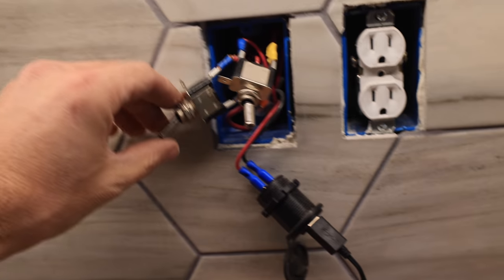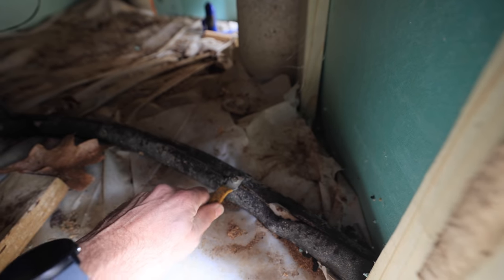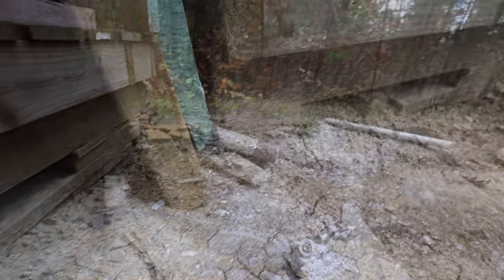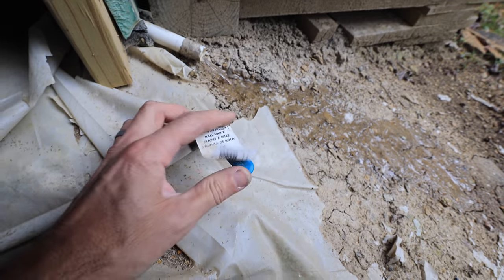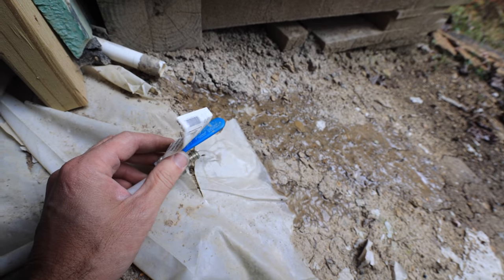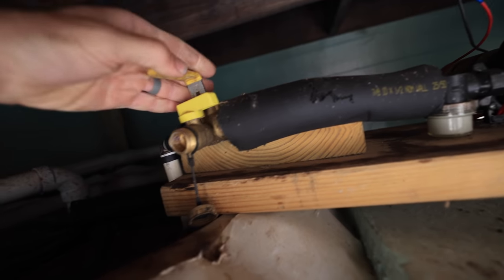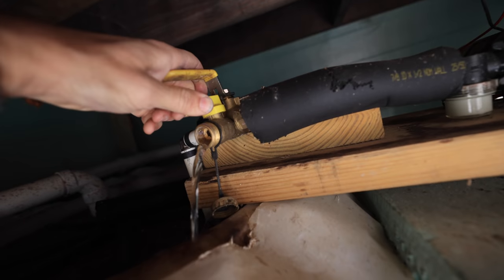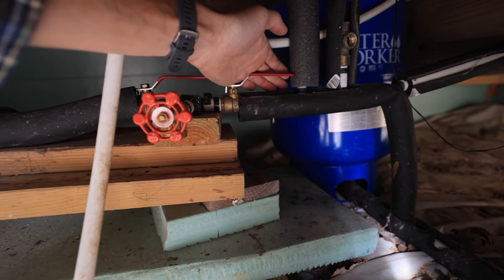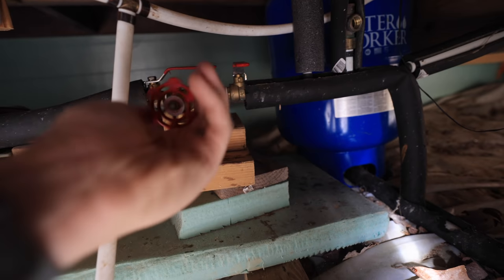Step one is to turn off the pump. Step two is to depressurize the system and let that low point drain go. This is another low point drain I had to put in due to bad foresight. Step three is to switch these valves so now instead of drawing from the tank we draw from my pump and hose here. Step four: turn off the valve going into the cabin and open this hose valve.